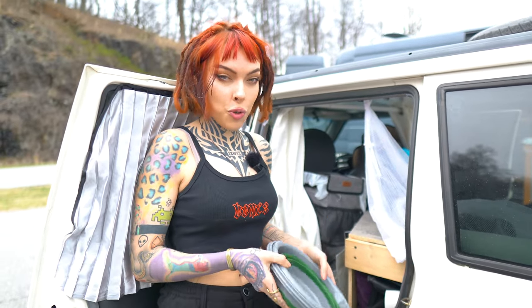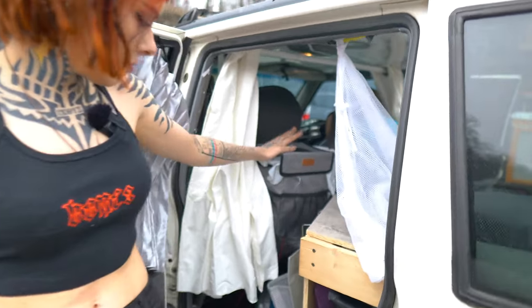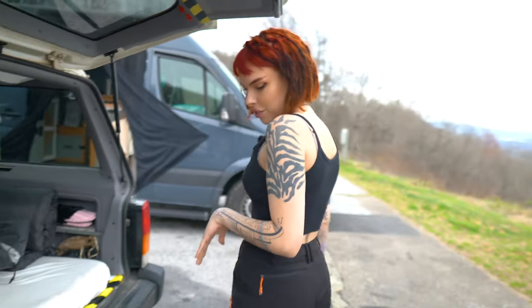I could also use this as a toilet, because I have done that already. I've gotten some really good recommendations on how to go to the bathroom on the go from you guys, so thanks for that. And this is my trash can right here. These curtains I got from Amazon and they are magnetic, so that sticks like that.